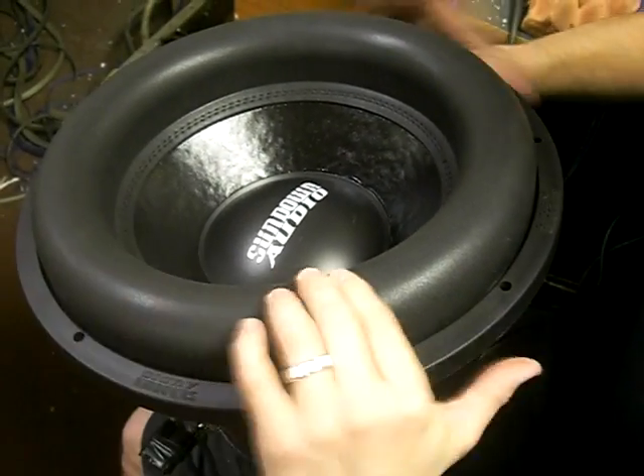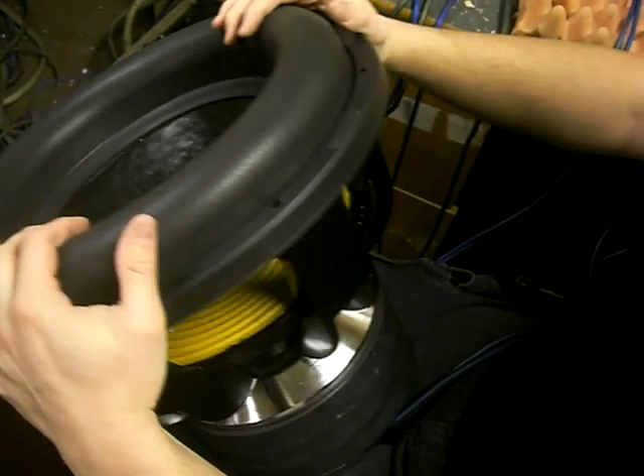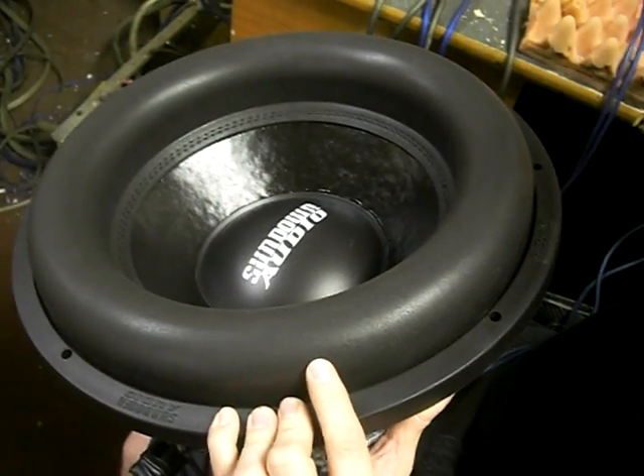I think the production model with the slightly stiffer surround and then back to the original spider — the compliance should be about the same as this. So it's a pretty good representation of what we're going to be producing for customers.